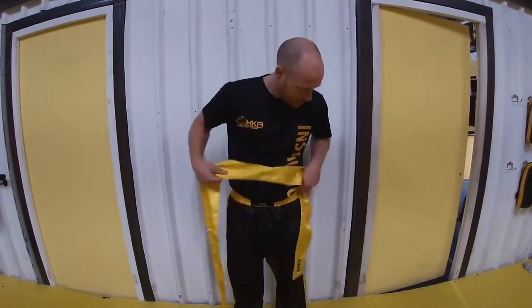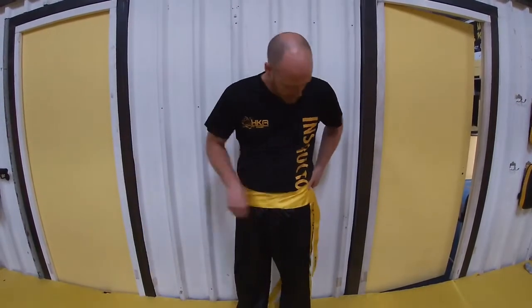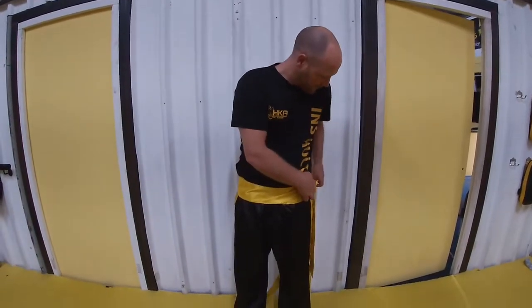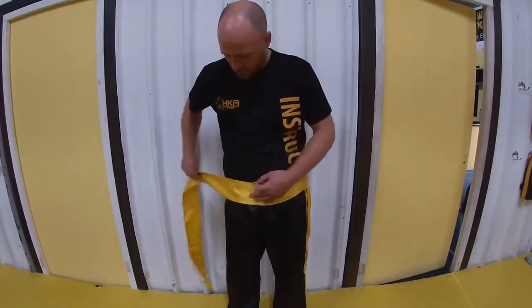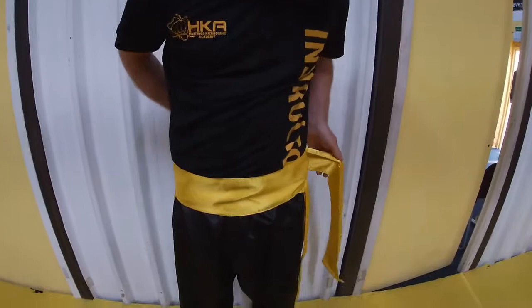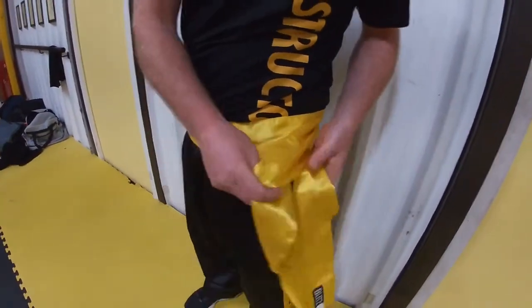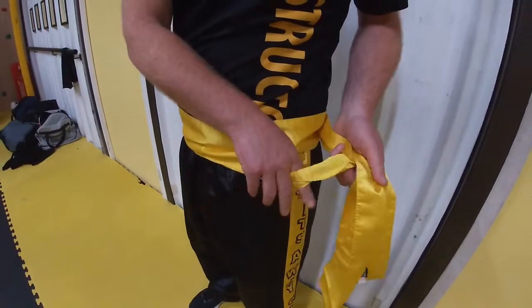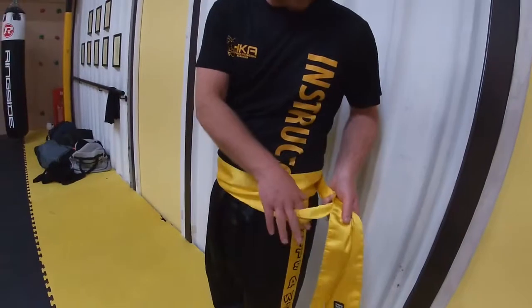So simply put that tail to your left-hand side and then you wrap it around your body. Once you've come around once it should hold it in place, then around two times. For me, because I'm a bit rounder than some of you, I'll go around twice. If you're quite young it'll probably go around you three times.